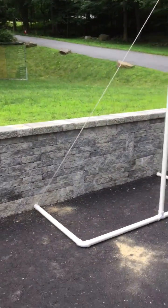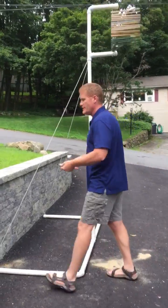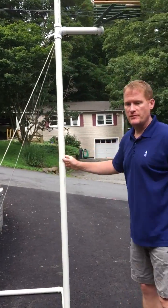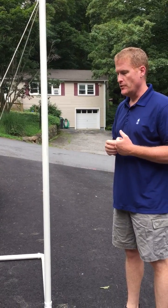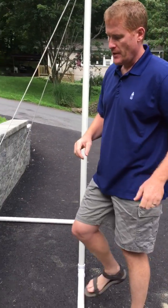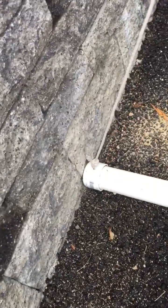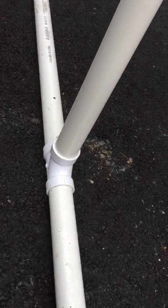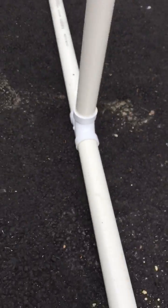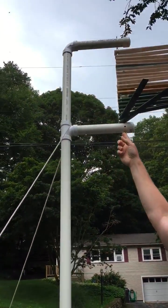I'll show you how I made it. The first parts you're going to need are PVC — I bought one and a half inch PVC, three ten-foot sections at Home Depot, about seven dollars each. You'll also need PVC accessories: three end caps, three elbows, and two three-way connectors.